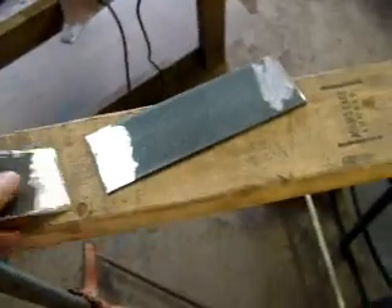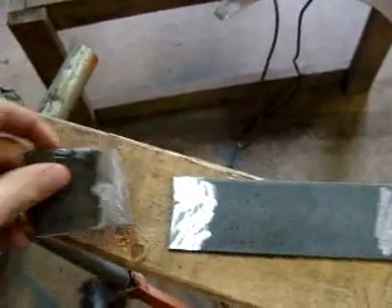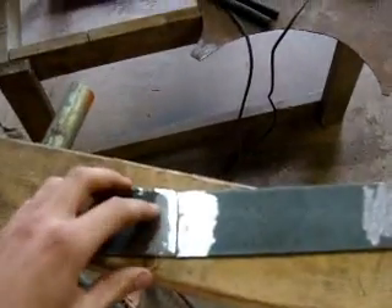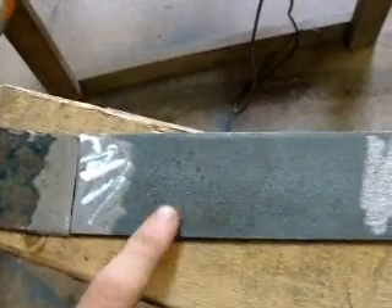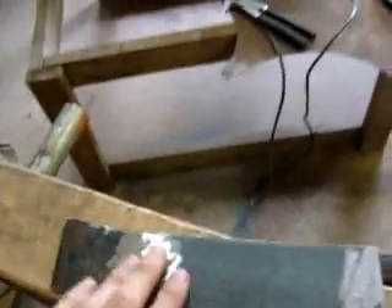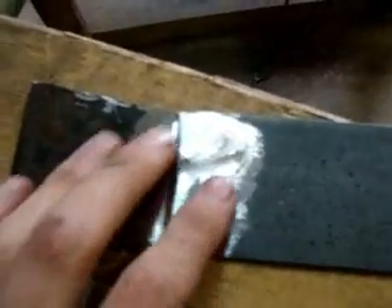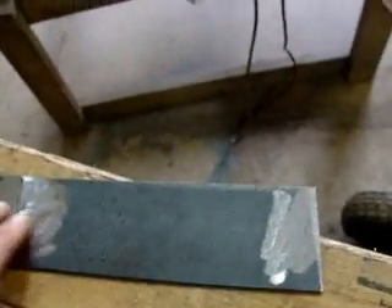When you want to weld two pieces of metal together — these are just two scraps I have laying around for demonstration purposes — what you want to do for thin metal is just grind down the rust and paint and stuff. And for newer metal, just kind of clean off the scale, which is from when they hot roll it — it kind of gets a bit of a scale on there. Just clean it up with a grinder or file or whatever you have. A wire brush even works if you've just got some minor rust.